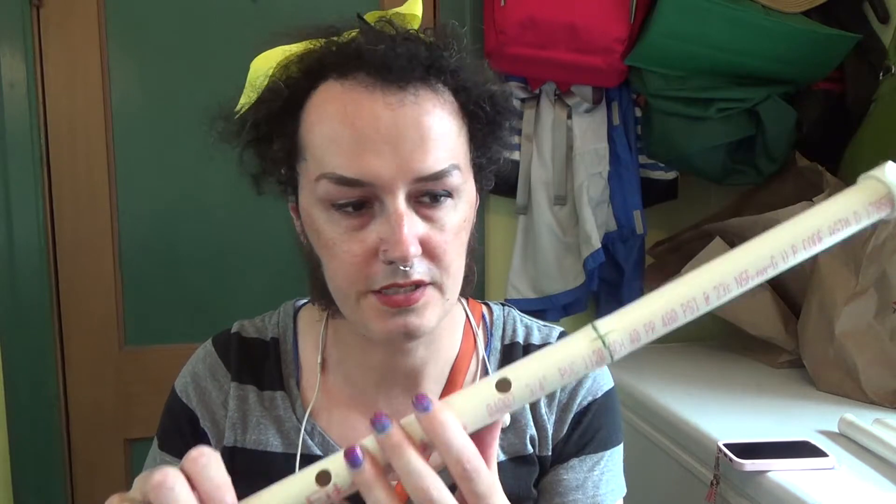So if you want to make your own shakuhachi, you have to decide what material. I would recommend starting with PVC because you don't have to worry — you can work out finger hole placement and practice cutting the top part, all those things on a really cheap material. And then later, if you want to do it in wood or bamboo, you can figure that out. You have to have a bamboo source, or if you want to do it in wood, you have to have a way to drill a really long straight hole into wood.